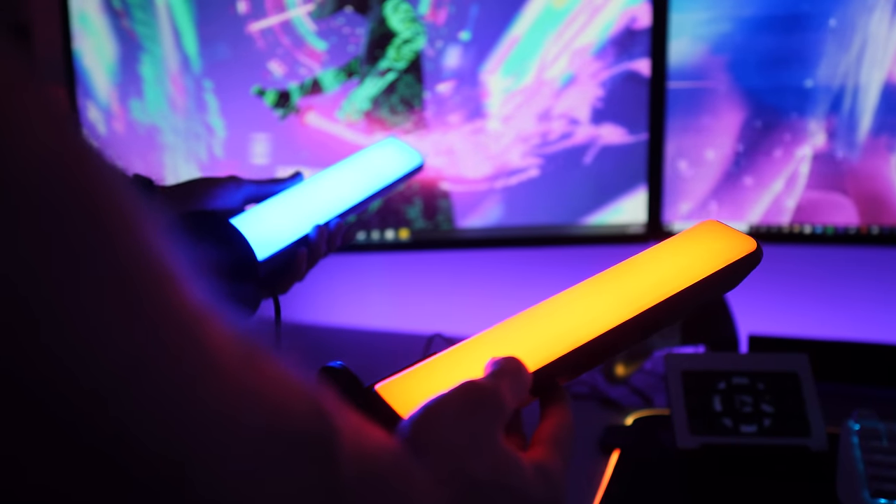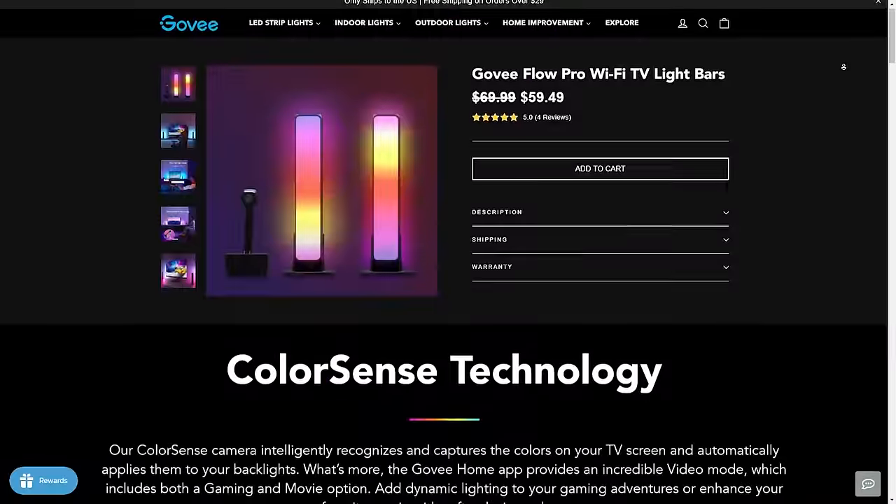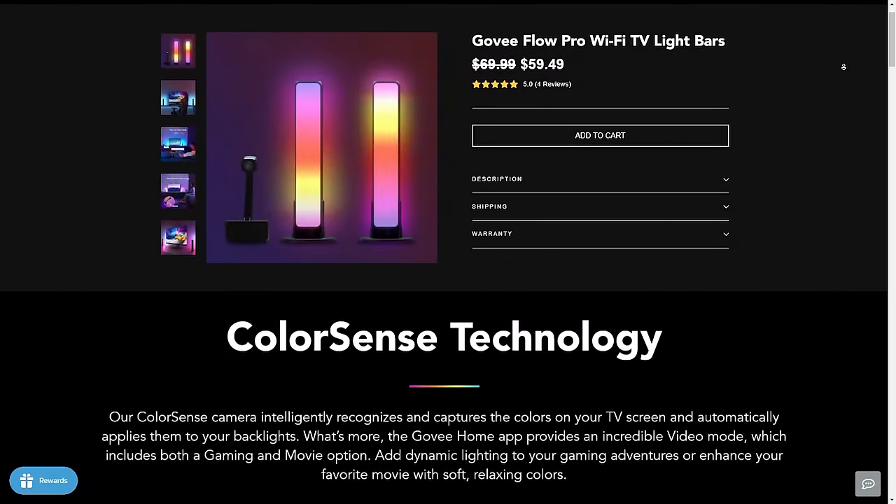So like I said, these are the Flow Pro light bars from Govee and they come out at $70 for the set. They're actually on sale a lot as well — at the moment you can pick them up for $60, which is a bargain. I think you guys can tell where the inspiration has come from, but in some ways I'd actually say the Govee bars offer more features for less than half the price.